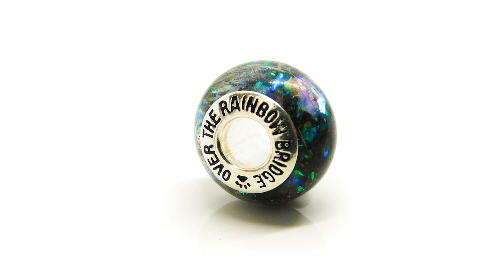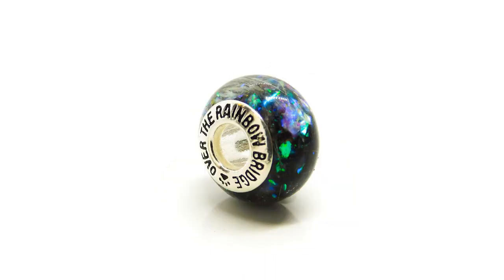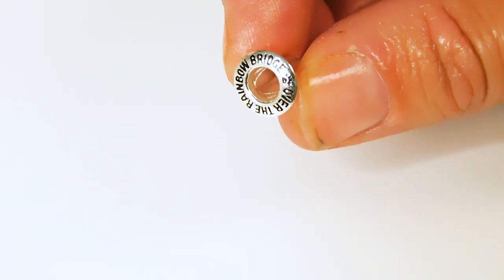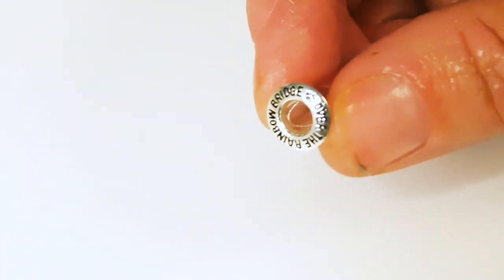Fur and ashes rainbow bridge bead. Hi, I'm Nikki Kuminga and today I'm showing you how to make a fur and ashes rainbow bridge bead. As usual I'm using one of the DIY kits available on my website keepsakersupplies.com. There's a link in the description or a link tree in the bio.